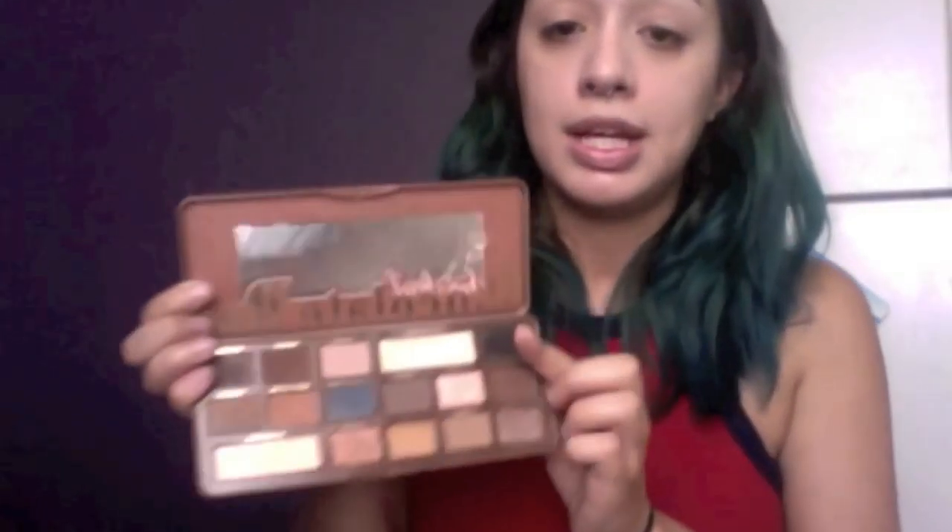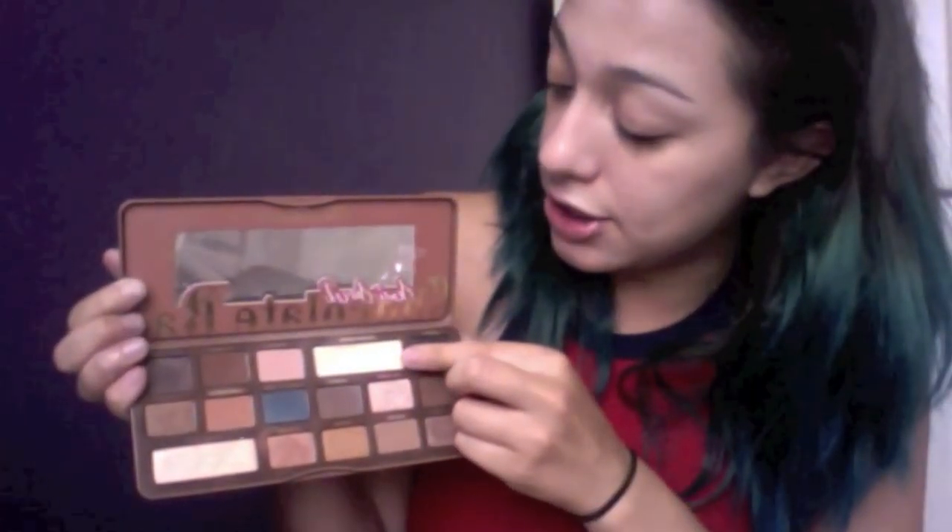So I'm going to go ahead and set my eye primer with a kind of bone color shadow. I'm going to be taking my Too Faced Sweet Chocolate Bar Palette and I'm going to be using the shade Coconut Cream. I'm just going to buff this in using an all-over shadow brush by Sephora.